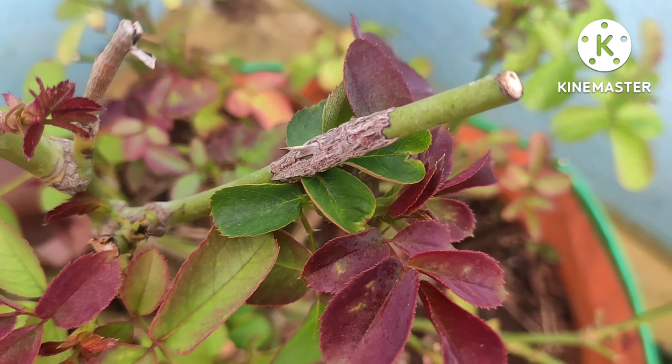Inorganic fertilizer, chemical fertilizer. We can get it in a bit.